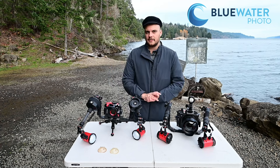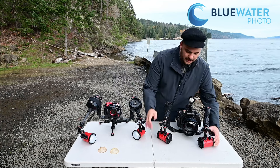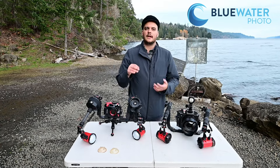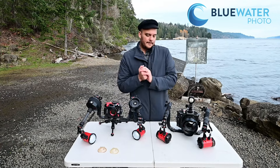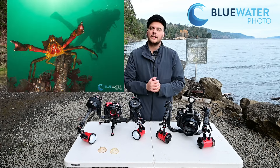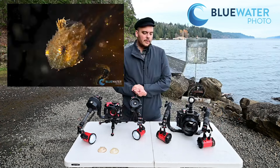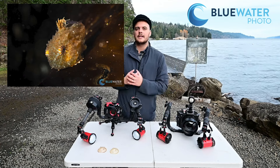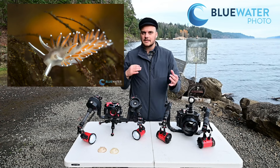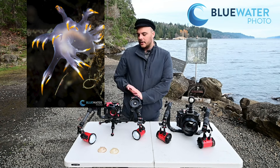I like the accessories that come with the strobe — Inon has some really unique accessories that you don't find on other strobes. First, you have ND filters, which basically lower the exposure of the strobe and allow you to take photos with an open aperture, giving you nice bokeh in the background. They lower the exposure by about four stops. I had a lot of fun photographing crabs and other marine invertebrates, and I found it made the light really soft and nice while still getting blur in the background.